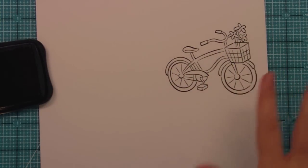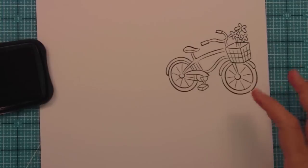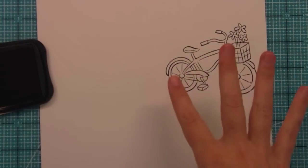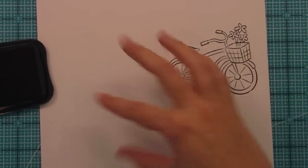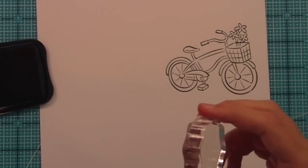This bike is just asking for some really fantastic coloring or paper piecing. You could actually do some really intricate paper piecing with this bike, which would be amazing. But it can also just be stamped on its own in a single color, or maybe on some kind of light patterned paper with a color on top — like an orange — and it could be really, really cool.